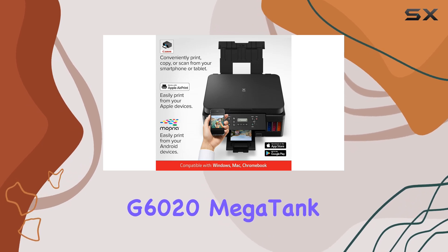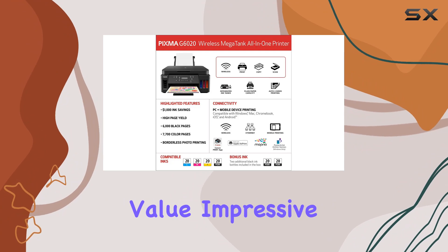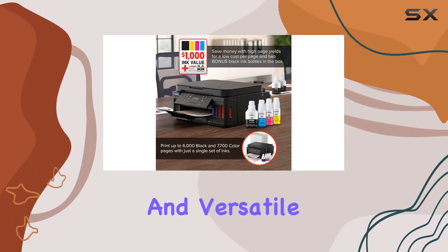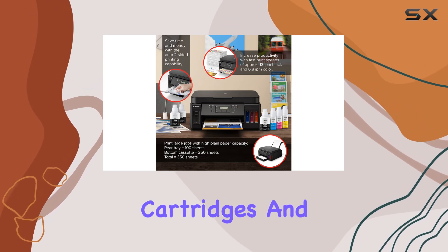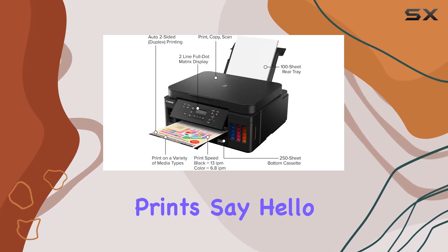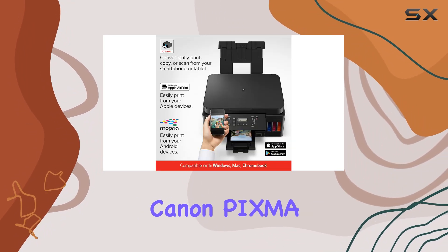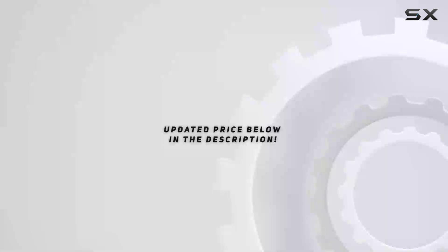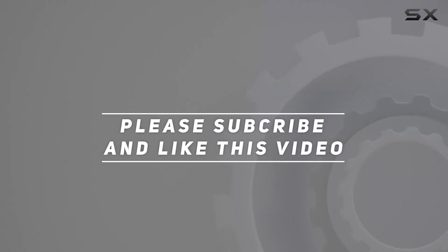In summary, the Canon PIXMA G6020 Mega Tank all-in-one printer is a game-changer. With its exceptional value, impressive ink savings, and versatile functionality, it's a must-have for anyone tired of constantly replacing ink cartridges and seeking high-quality prints. Say hello to convenience and goodbye to ink cartridge woes with the Canon PIXMA G6020. Check out the video description for an updated price, and thank you for watching.